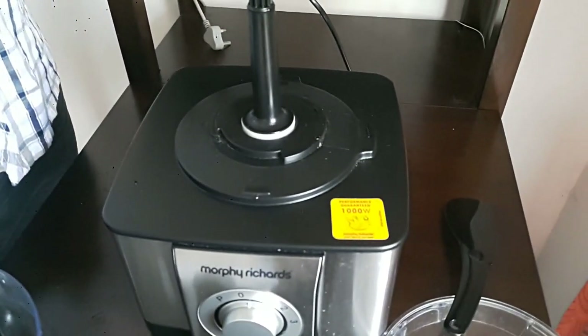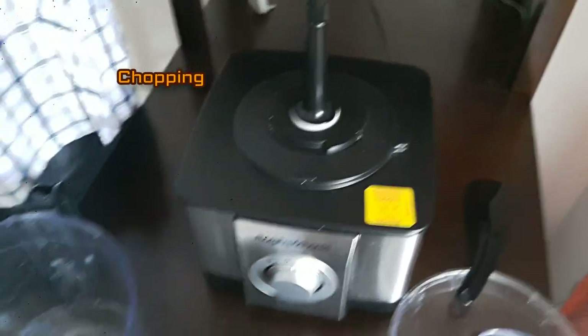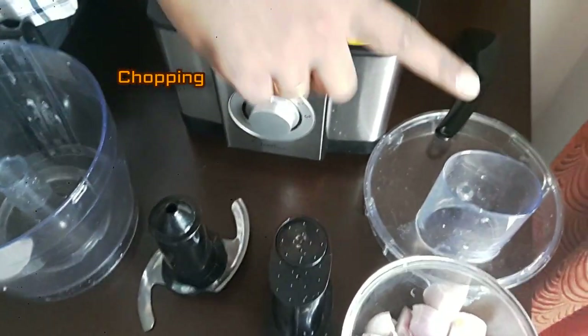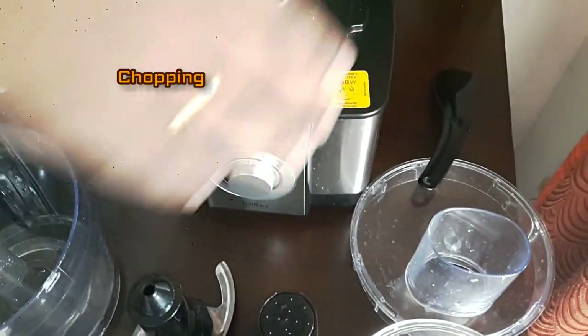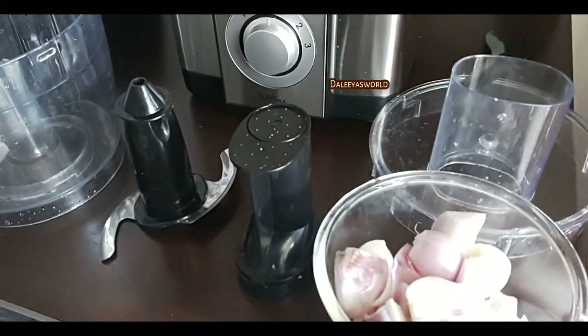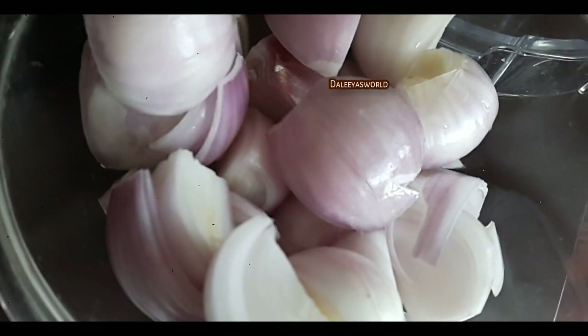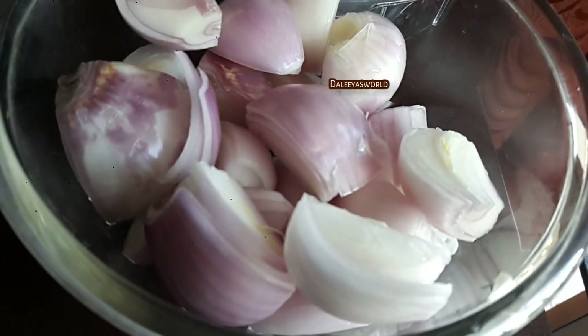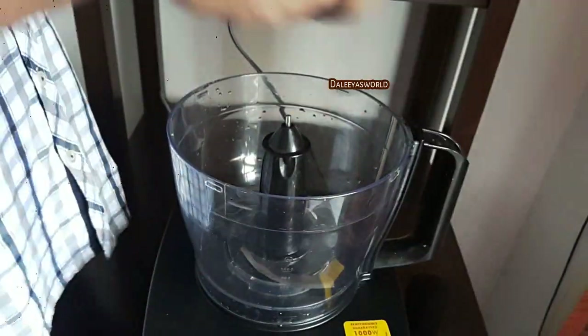Next is the chopping of onions. You need the spindle and processor bowl again. For chopping onions you require the chopping blade, processor lid, food pusher, and a spatula if required to scrape off the onions. The onions are cleaned and cut into four pieces so the processor can chop them effectively. Keep the pieces small — one onion cut into four parts. Then place the blade, add onion, lock the lid, and put on the food processor.